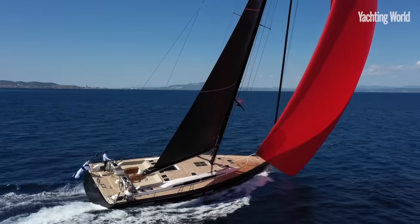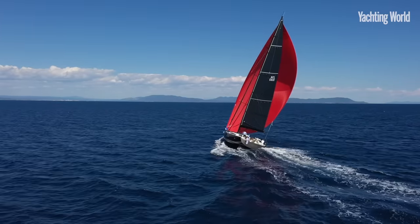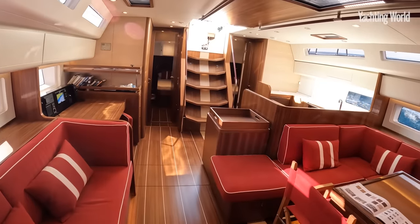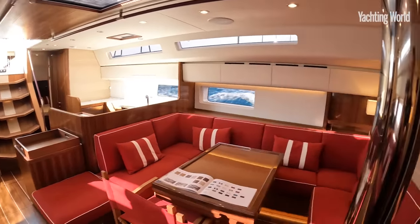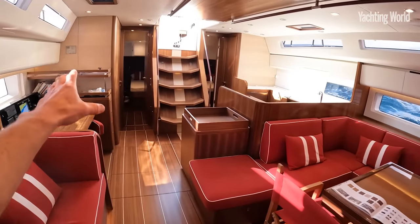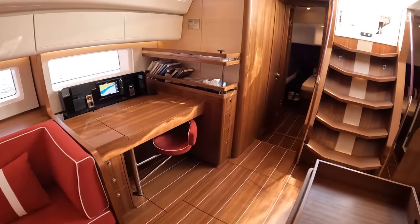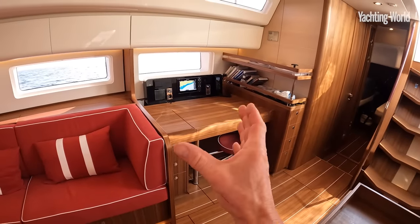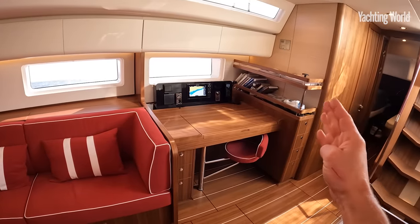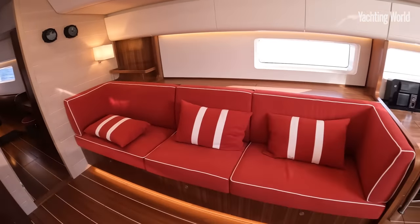The concept of this 58 is as a blue water performance yacht that could be handled by a couple. It's a three-cabin layout with a forward owner's cabin, with the option for a fourth cabin. It's quite a clever arrangement on the starboard side — you can have it as shown here, with a more conventional forward-facing chart table, or if you use this area as a fourth cabin, you can have a chart table on the forward end of this long sofa berth.